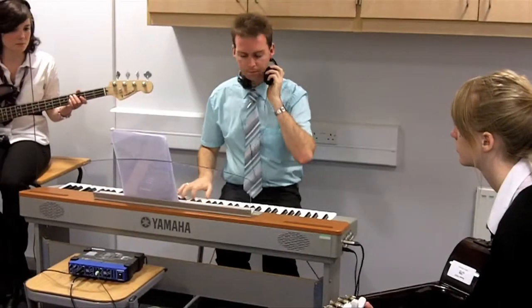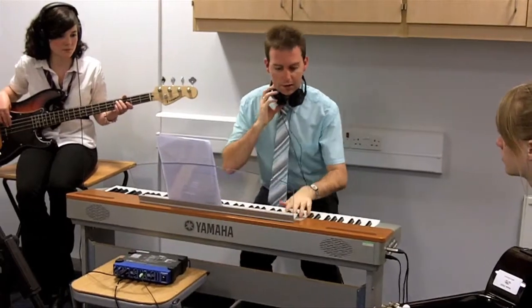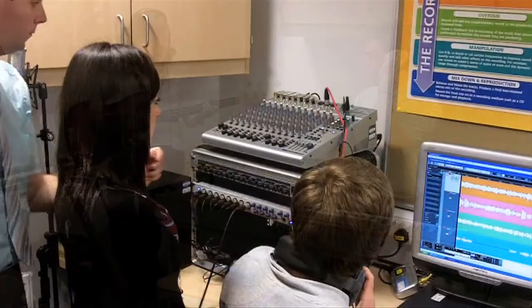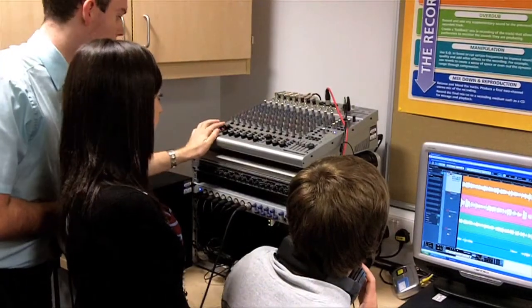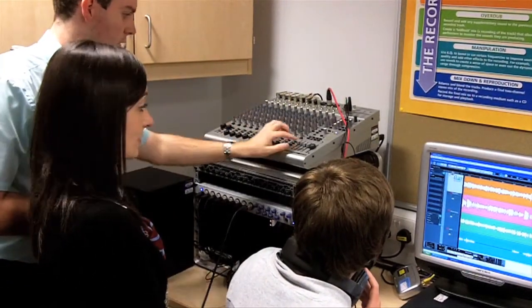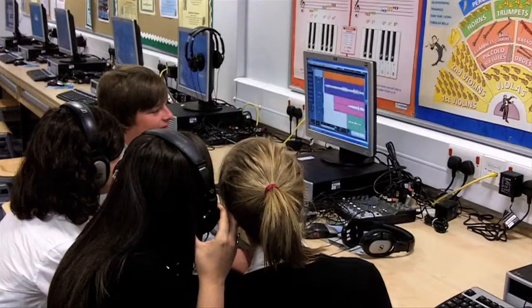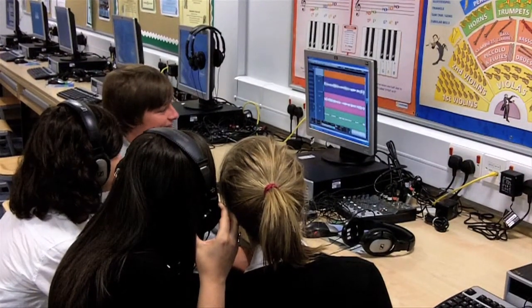Students traditionally learn the practical aspects of sound engineering and production by working on their own recordings. But studios can usually accommodate only a few students at a time, and the demands of the timetable mean that students have limited opportunity to experiment while mixing and processing their projects.